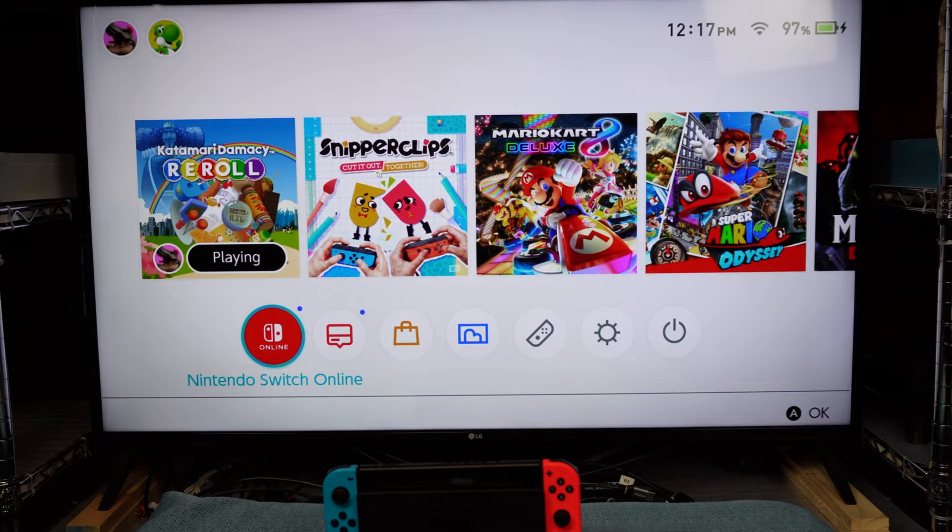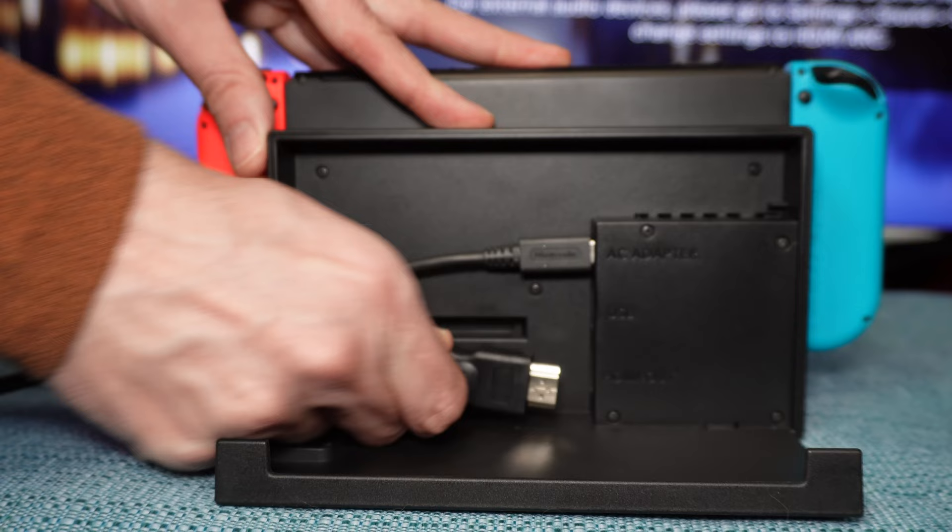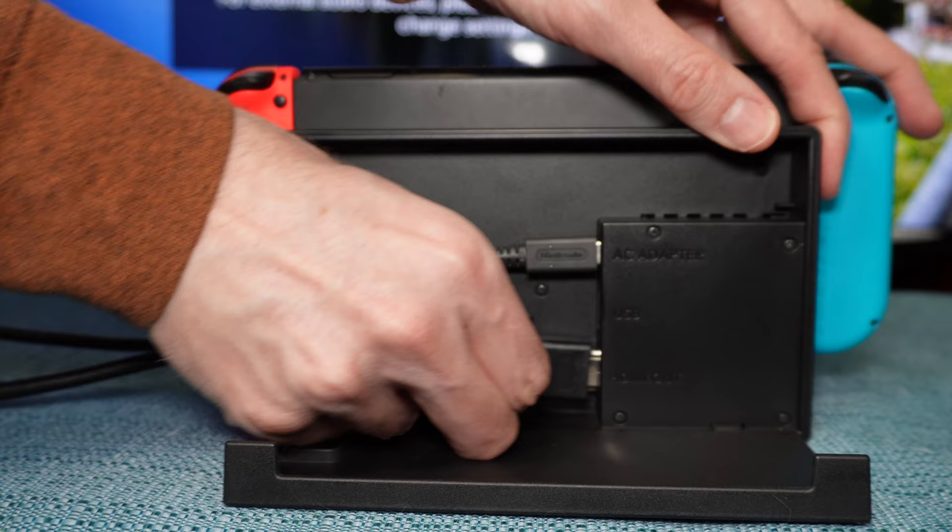Your HDMI cord may be the issue. Make sure it's fully plugged into the back of the TV, and the other end is fully plugged into the port on the dock. If that all checks out, swap it with a different HDMI cord to determine if the original one was faulty.